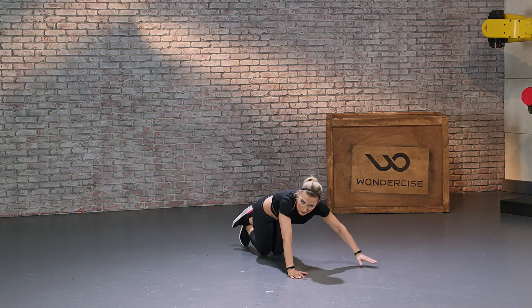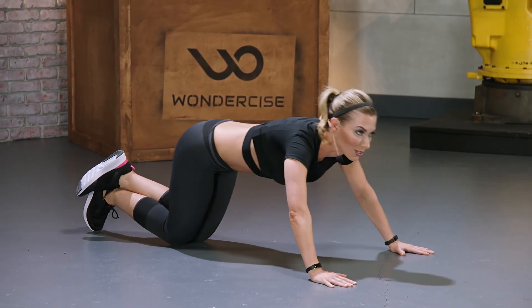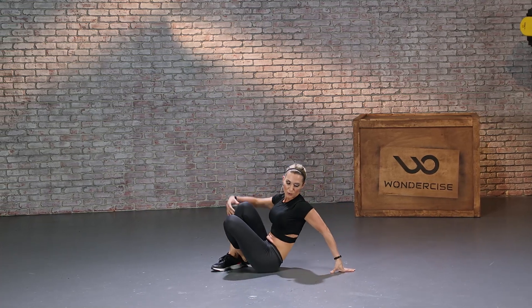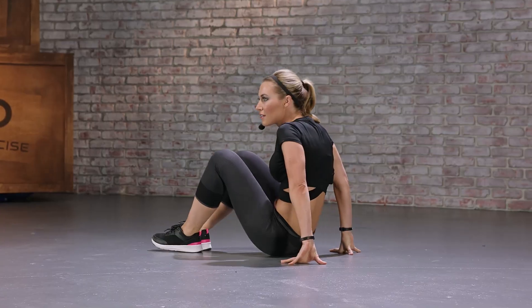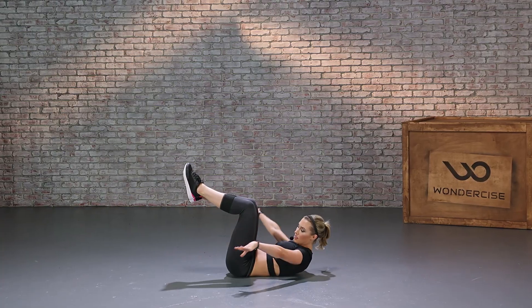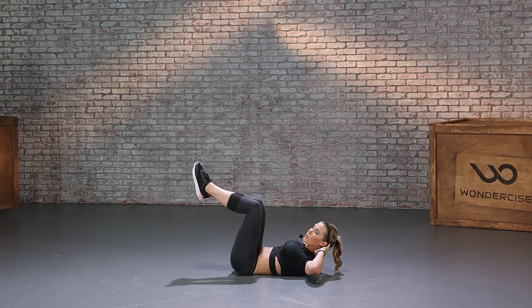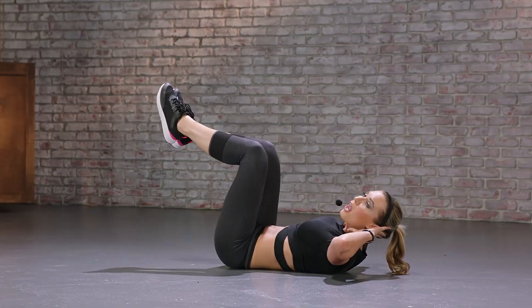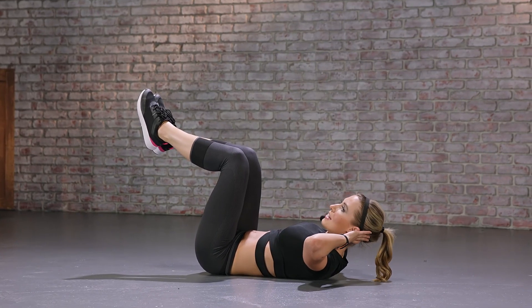One more — good job. Now keeping it on the floor, we're going to do a little ab work. Legs 90 degrees, shoulders off the ground, supporting your head but don't hold it. We're going for 10 slow crunches, nice and concentrated.